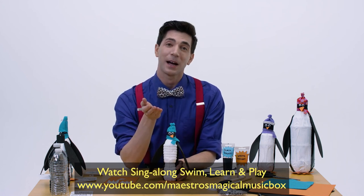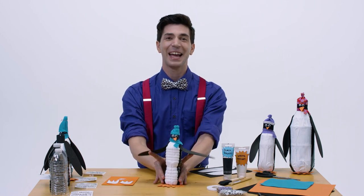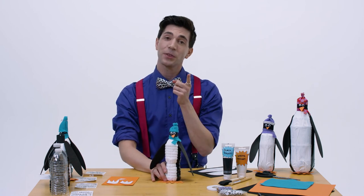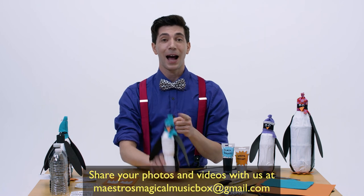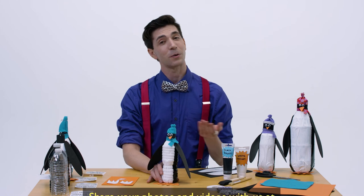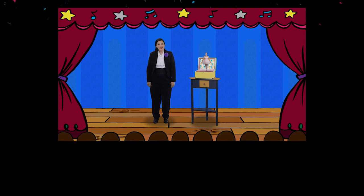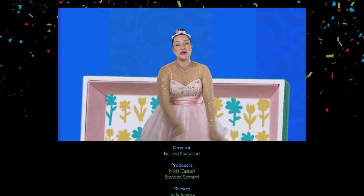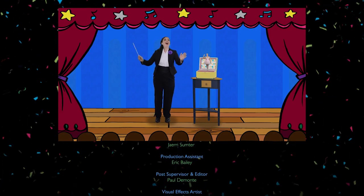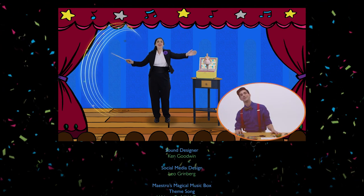Awesome! Now go and watch, swim, learn, and play on Maestro's Magical Music Box, and feel free to waddle along with your new penguin penny bank. Make sure to share it with your family, and hop on over to our website to share it with us by sending a picture or a video. Until we meet again, this is Mr. Kirk signing off — we had some fun, now that we're done, we'll share our dreams with everyone. It's Maestro's Magical Music Box!